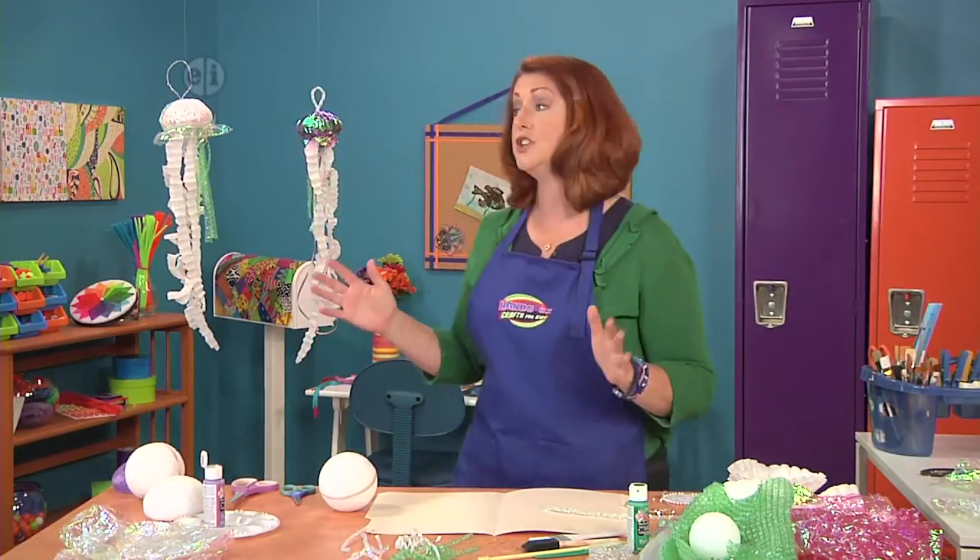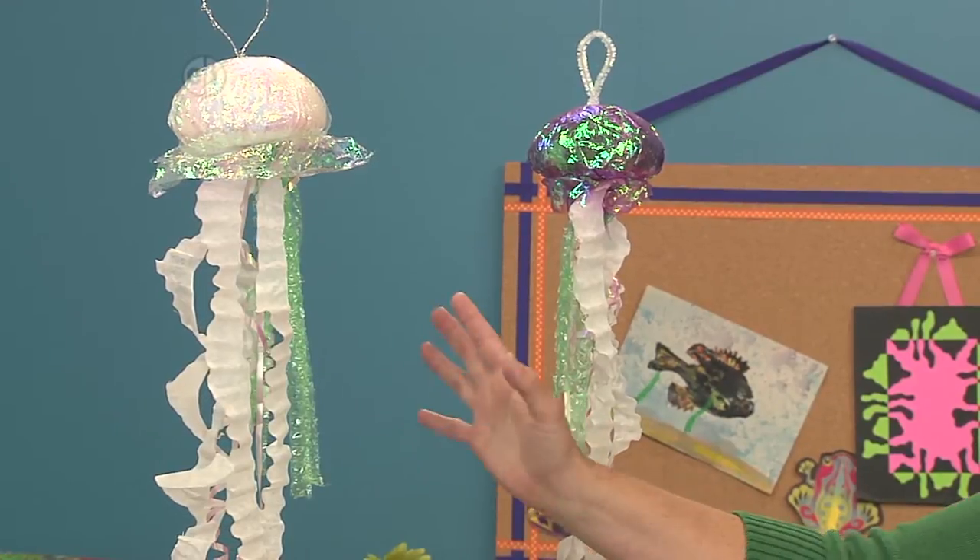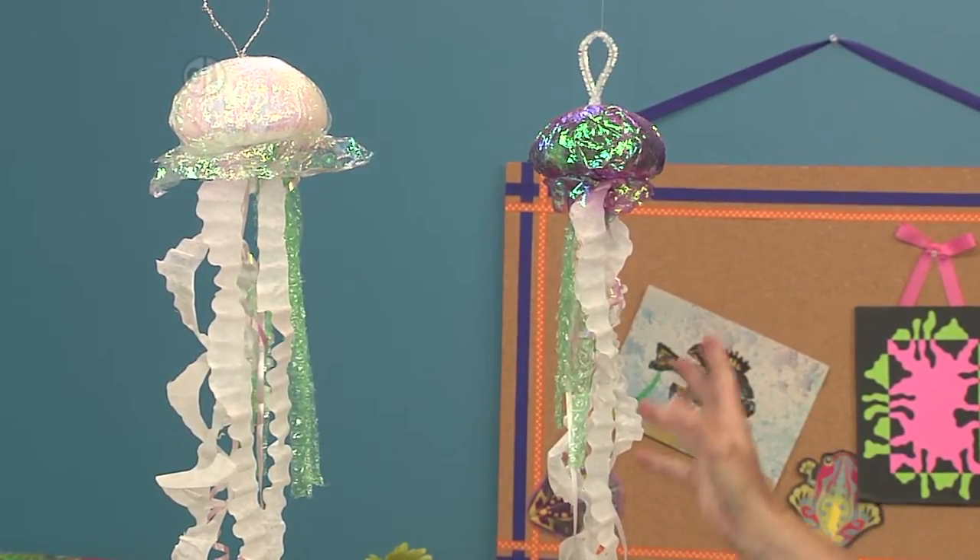Frankly it's garbage, but it's garbage that's pretty and shiny, and you can make something like this out of objects that might otherwise go into the landfill.